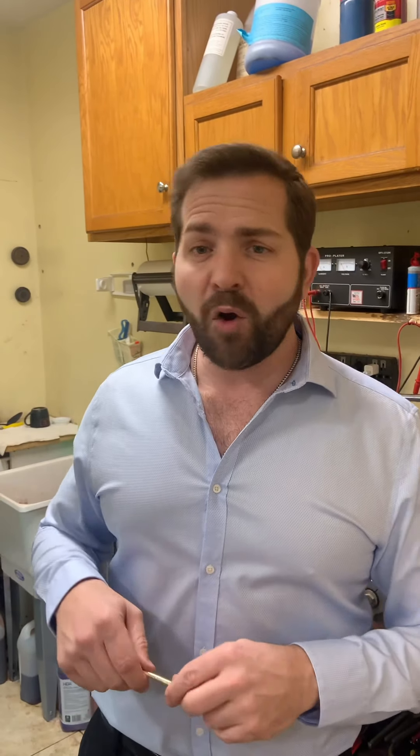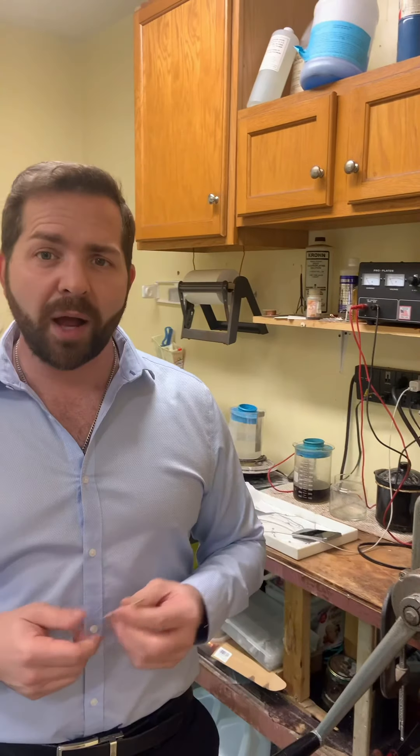Now, I can buy a giant machine that'll make it for me, but that's not necessary. I can go out and buy it, but sometimes I'm in a jam and I need the wire, so I have the capabilities in the store to make wire at any given time.